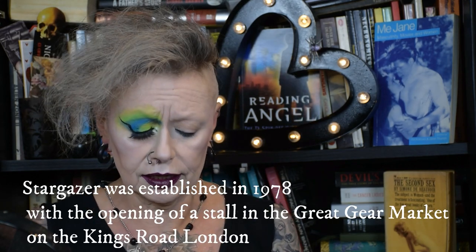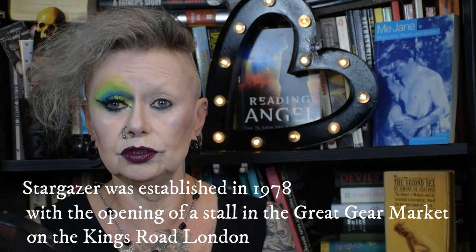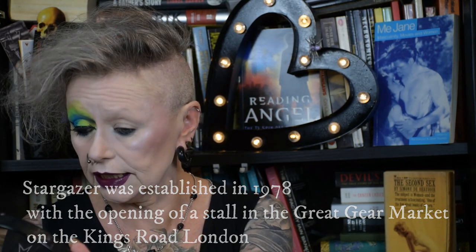Stargazer is a brand which goes back into the mists of time as far as I'm aware. I used to use them quite a lot back in the day. I've got my eye primer on already, and I've got a red of theirs - a couple of things - and I've never had anything against them, they're very affordable. But I'm going to say right up top here, I think with these neon things you get what you pay for.